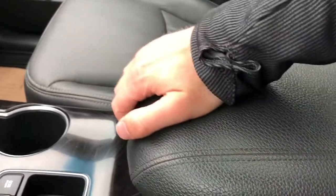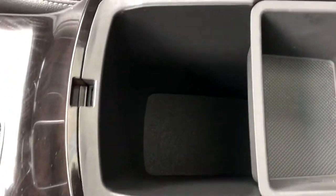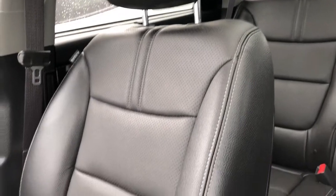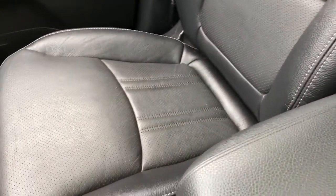We have a padded leather center console lid. Inside we have plenty of storage room and a removable tray. The front seats are featured in black patent leather with perforated leather in the lower portion, and again these are heated and cooled.